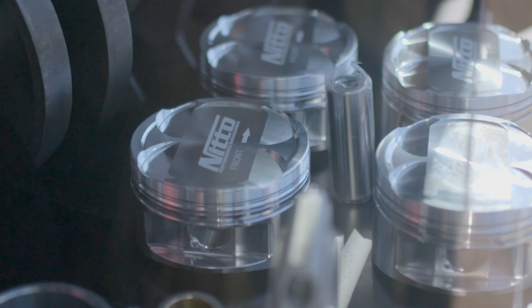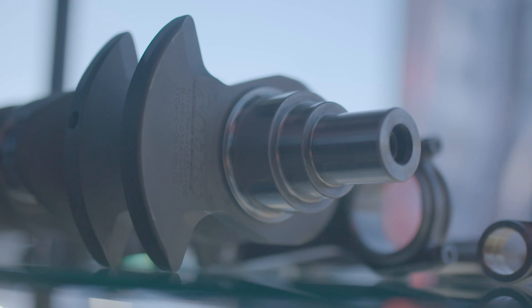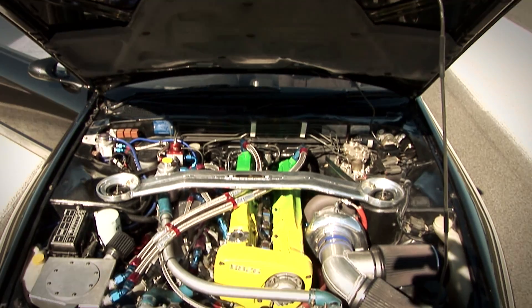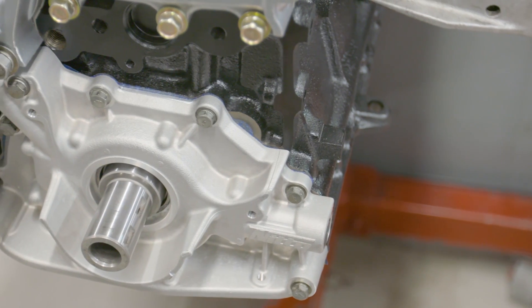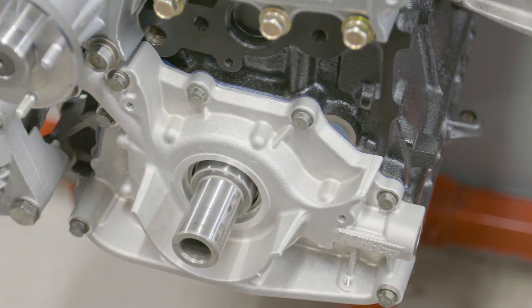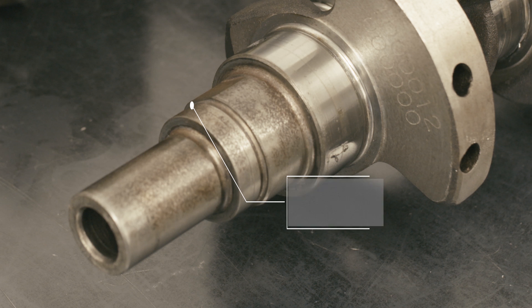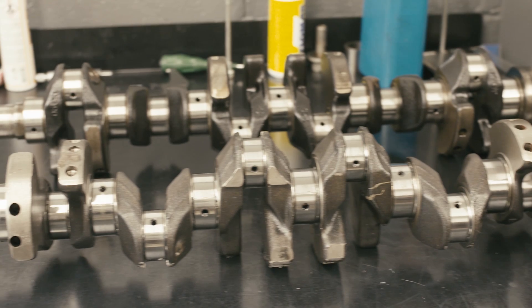Nitto Performance Engineering have been developing parts for the RB engine for over 20 years. They've added more products for different engines to their range, but the RB has been their bread and butter. Head designer and engineer for Nitto, Jim, has been tuning GTRs for over 25 years and has used his experience with some of the quickest, fastest, and most powerful RBs in the world to help develop and test parts. Their billet oil pump has been immensely popular and proven in numerous high-powered GTRs around the world, with the ability to bolt onto any RB long-nose crank or short-nose crank with a collar, making it easy to use as well as reliable.